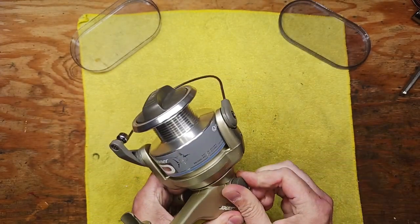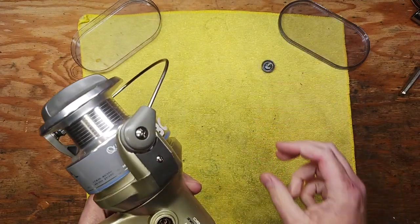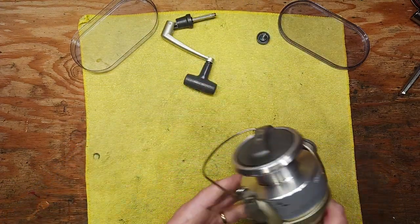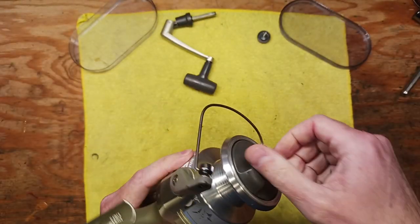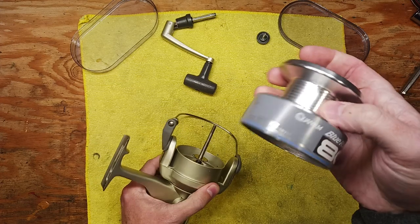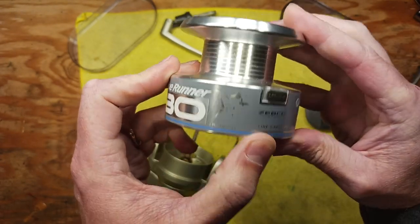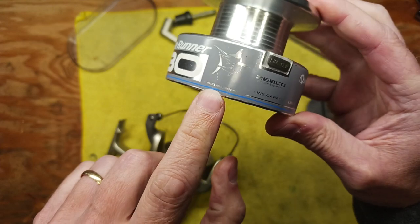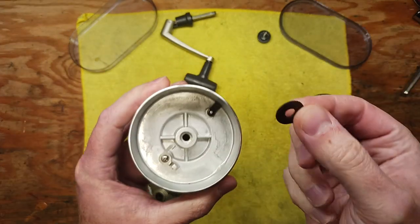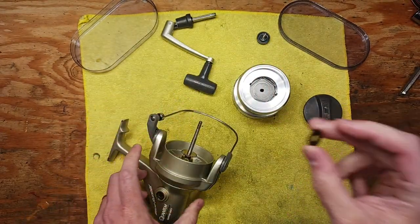We'll go step by step. We'll start with taking the handle off. The reel was a little dirty but we've already done all the cleaning — nice and shiny. I did say Zebco Quantum; it actually says both names. It says Quantum on the spool and also Zebco Precision Engineered, and there's actually a year on here — 1993 — when this reel was made. Make note when you take this spool off there's a spacer washer that's more than likely going to be attached — you just don't want to lose that piece.